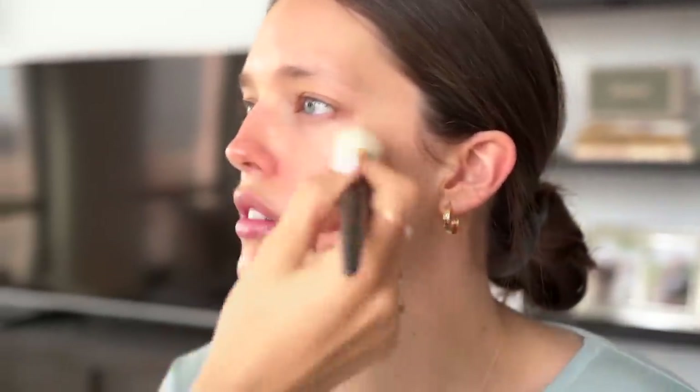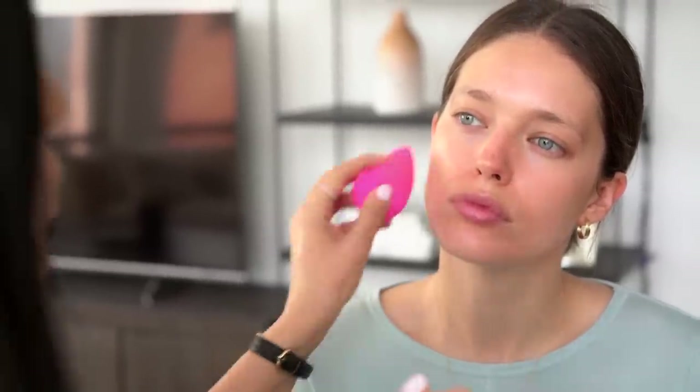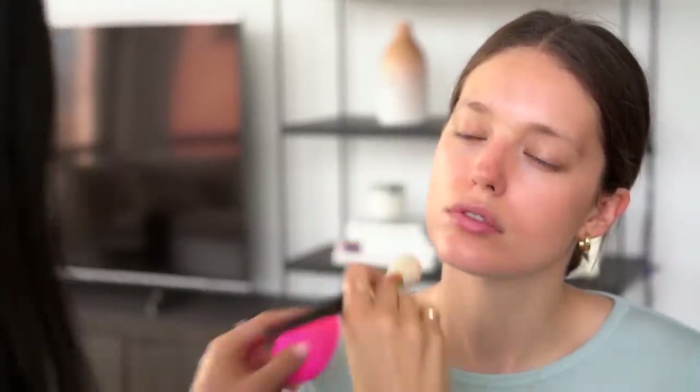For this type of look, are you picking a specific kind of foundation? Aren't some foundations more full coverage or matte? I really think it's also about how you apply it and how much you build it. Right now I'm using a Maybelline Fit Me foundation — it's really lightweight and very easy to build on. If you want a heavier look later in the night, you can just build on top of it without taking everything off.